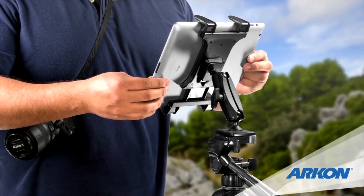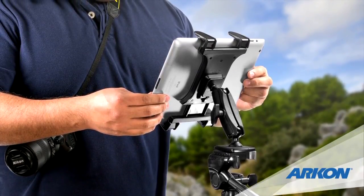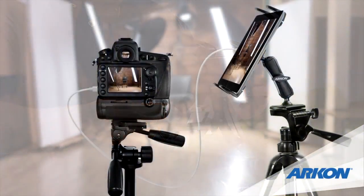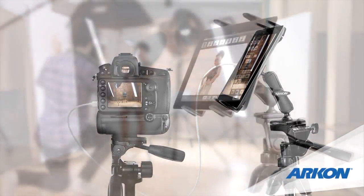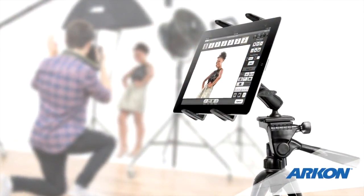Whether you're a professional or amateur photographer, ARKON's Tab RM Tri tripod mount makes it easy to capture and view photos or video on your tablet. Or tether your tablet to your DSLR camera and use the tablet as a monitor.